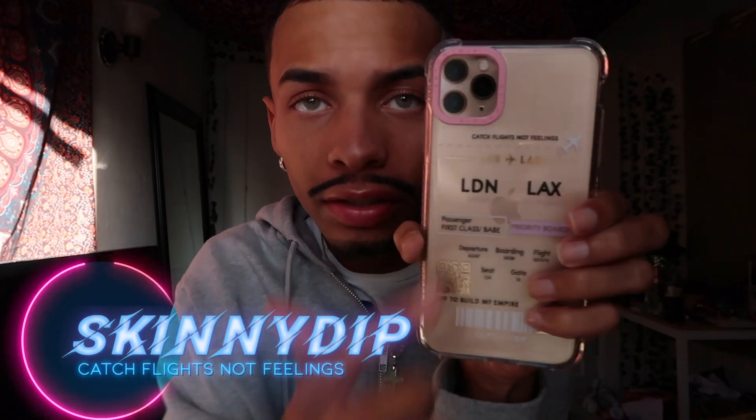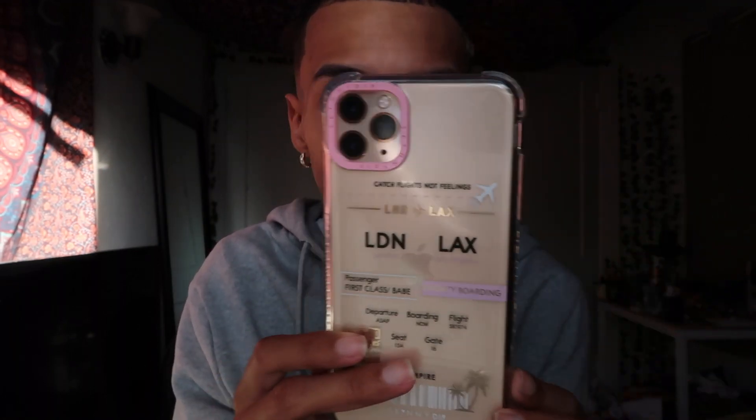I have the iPhone 11 Pro Max in gold. The next case is 'Catch Flights Not Feelings.' It's a really cute case — looks like you're traveling. I like how it's a blush pink and it decorates the camera too.